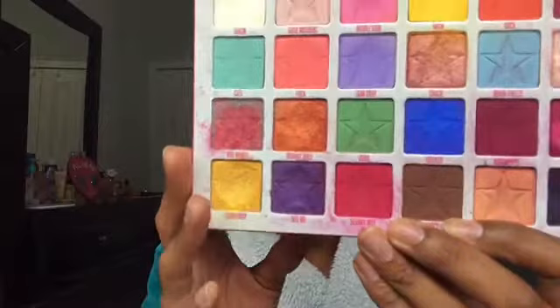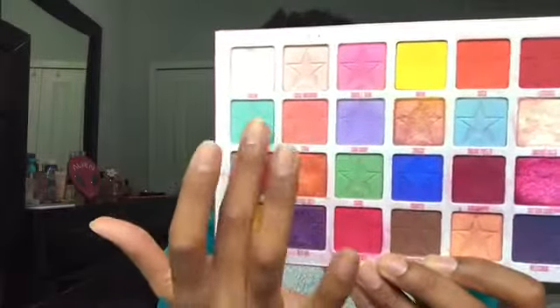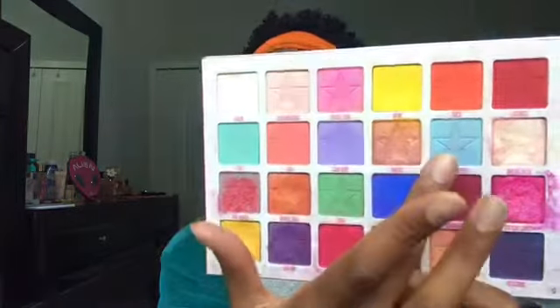I have two other videos going in depth on how I do that, so if you'd like to see that process you can refer to those. Now that I'm back with my eyebrows concealed and filled in, I'm ready to start this Easter-inspired look. Because it's Easter, I think of pastels, lighter colors — and the perfect palette for that is the Jawbreaker palette. It has great pastel colors, and I'm gravitating towards doing a pastel cut crease, maybe with a glitter cut crease.